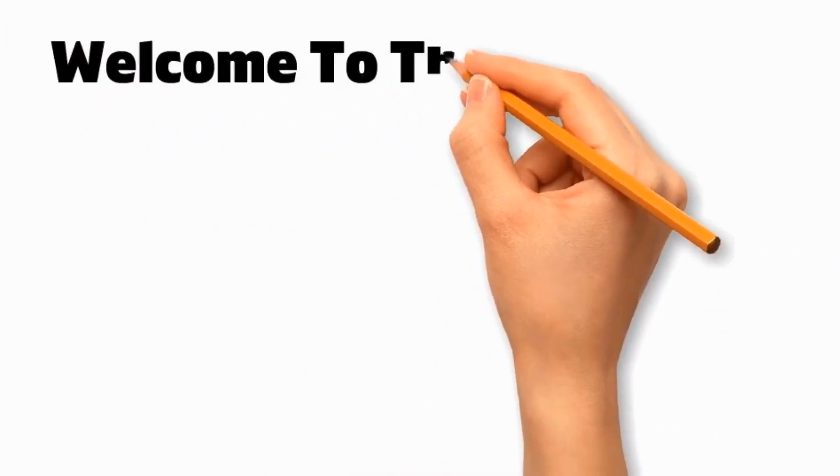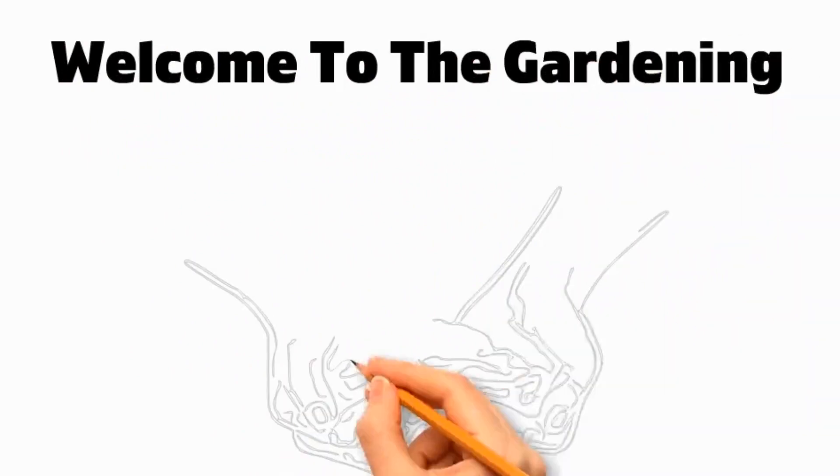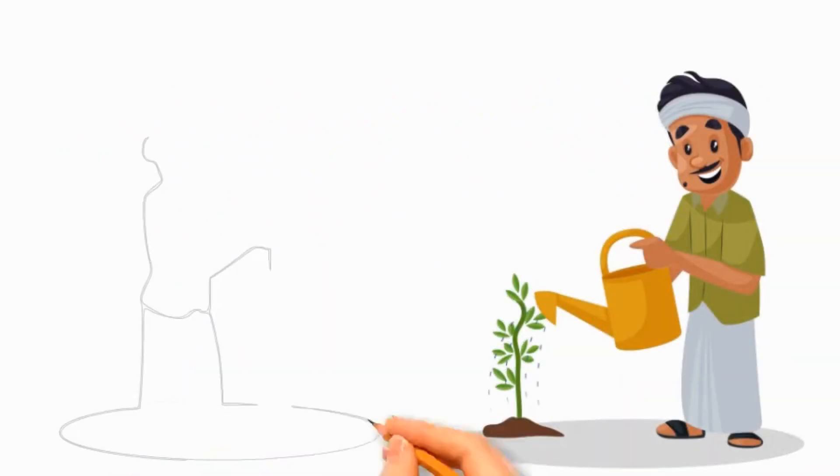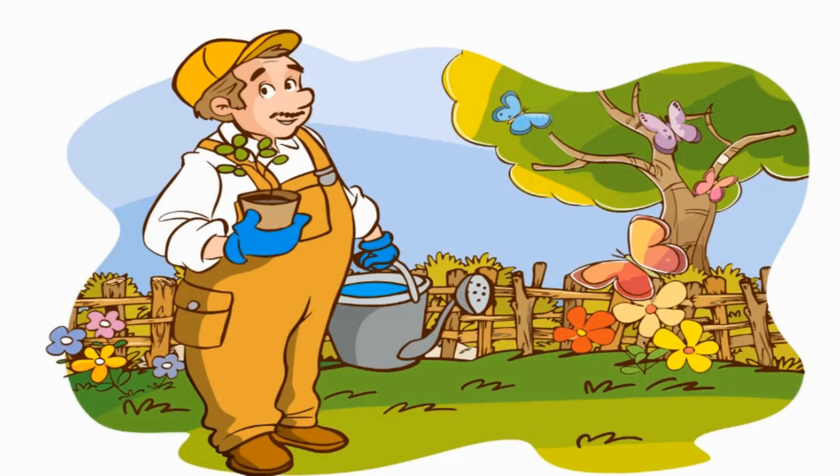Hello everyone, the seekers of knowledge. Welcome to The Gardening, which is a way of showing that you believe in tomorrow. Whether you're a beginner or a seasoned gardener, join our green community, where we share some tips that will help you to cultivate your passion for gardening.